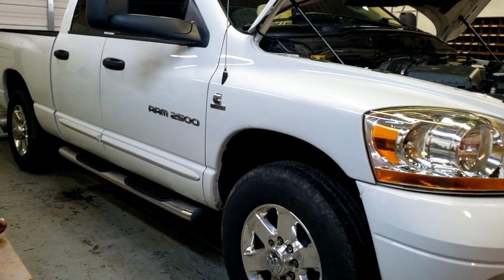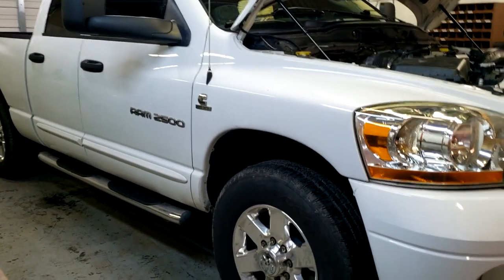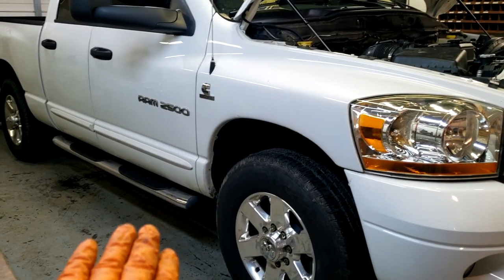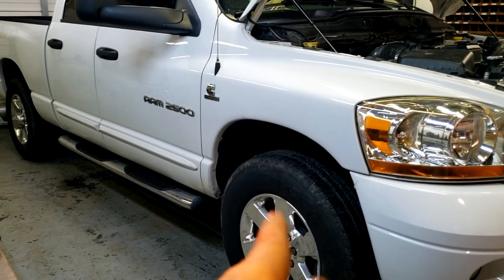I definitely love the height — I think it's going to be perfect when we're towing, and it was very easy to do. It only took us a couple hours and it's pretty straightforward. I'm going to show you a picture of what the truck looked like before we installed the spacers in the front — so here you go, check it out.